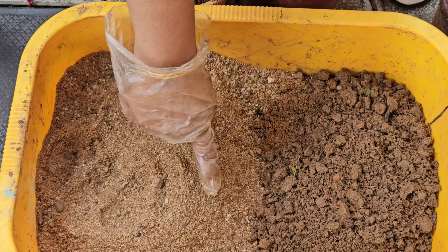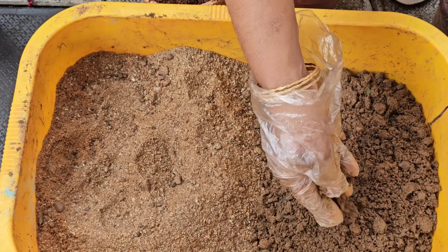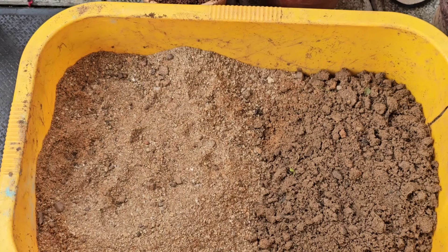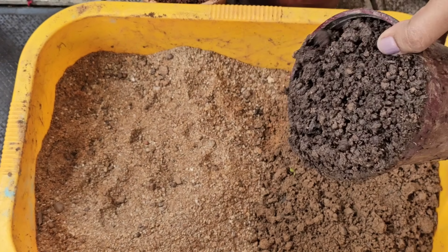I am going to add some oil in the water. It's going to add some oil. I will add some oil in the water — the oil is going to add 13 degrees.